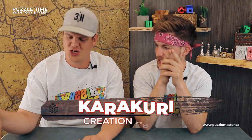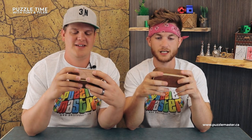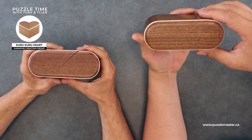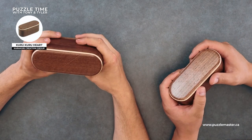What do you want to start with? We did the Karakuri last week, so let's go with that one first. Karakuri Creation Group. This looks like a pill — pill box. It's called the Heart Box. The Karakuri Heart Box.